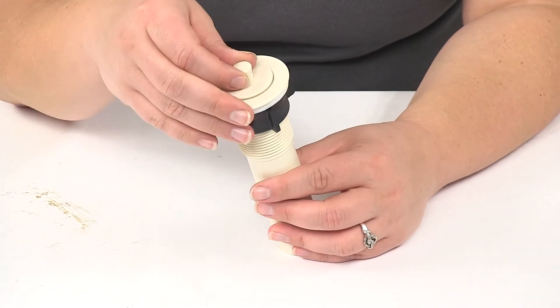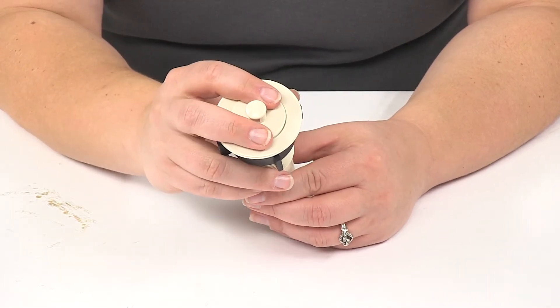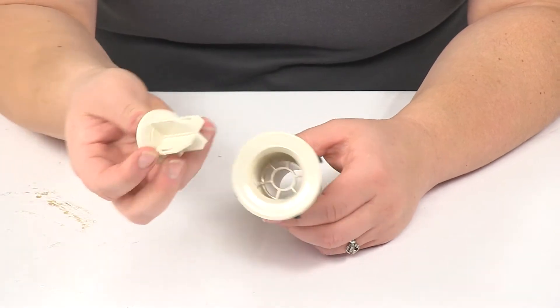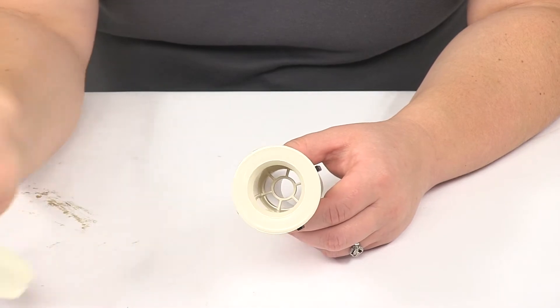It has a little stopper up at the top to plug up your sink whenever you need it to. It also has a little foam grommet there to keep out the water whenever you want to fill the sink.